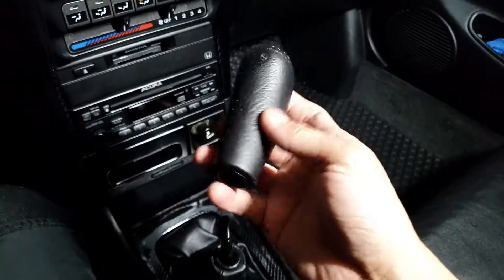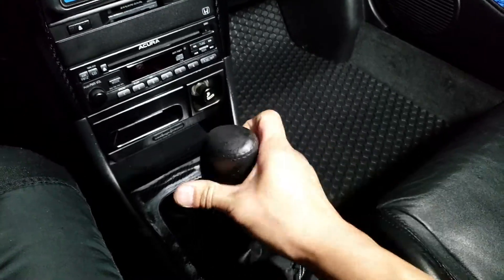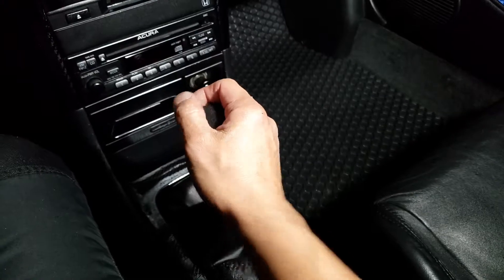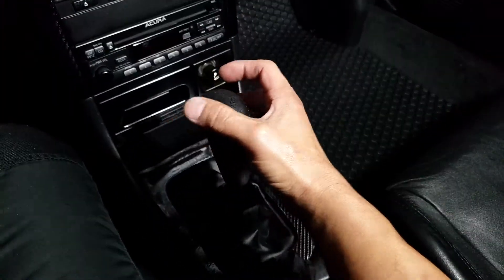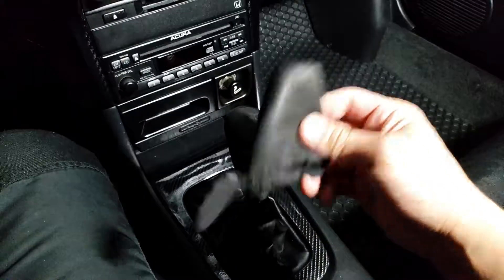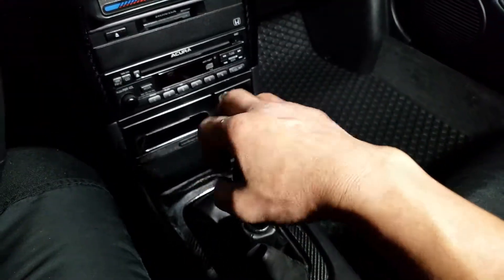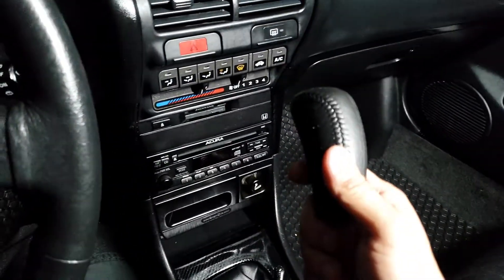I personally kind of like this position better because it's a little bit skinnier than with the leather cover on. With the cover it's kind of fatter, so I kind of like this smaller one better. I did not know this ever since I've been driving an Acura.